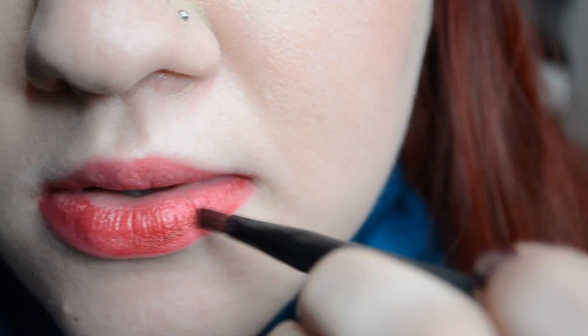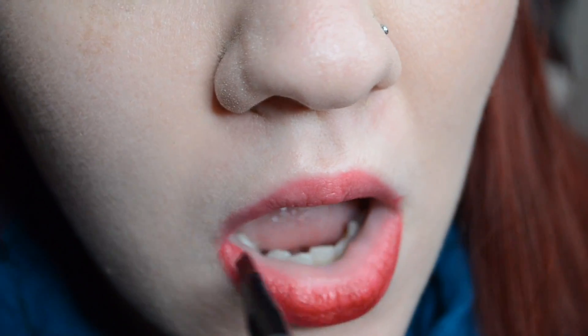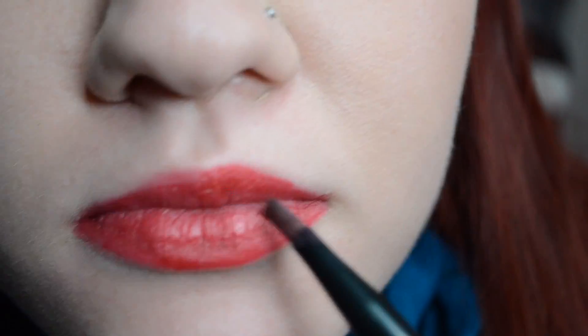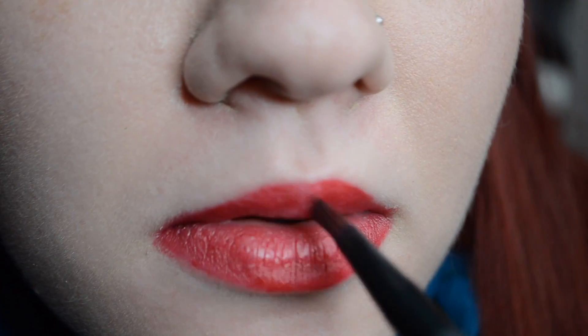Continue to layer the lipstick, blot, and set as many times as you want to get the look that you are going for.